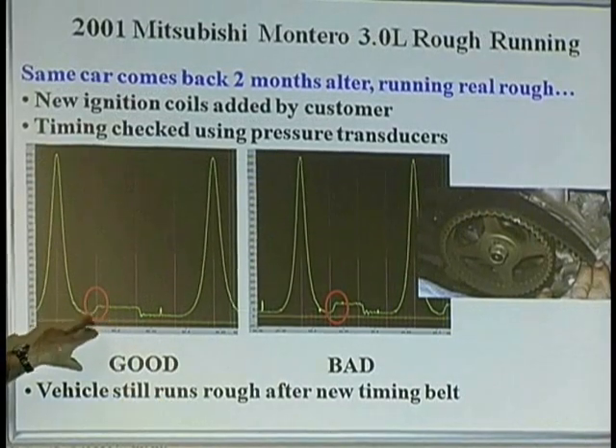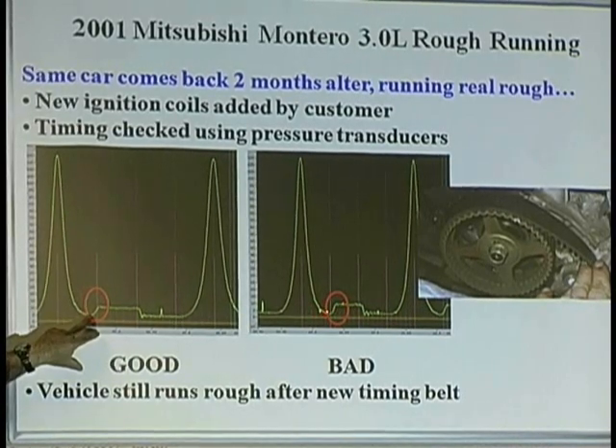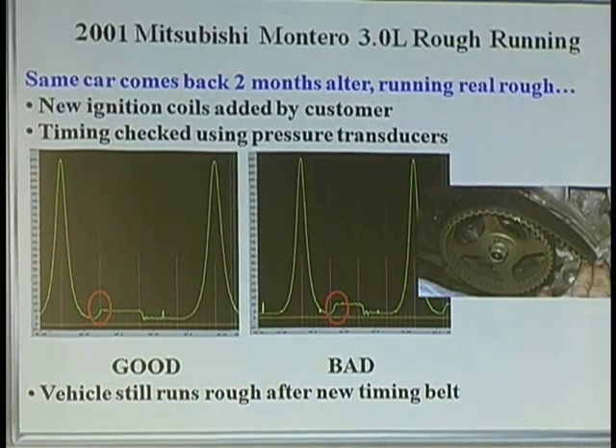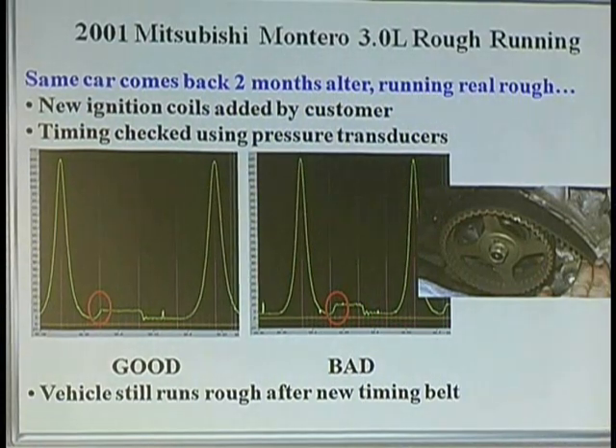We're looking at the valve here. When we see where this lines up with this, can you see a difference? Real quick, look at the timing belt. By the way, when you're on a timing chain, have you seen a whole bunch of these? There's not enough time to get into that tonight.